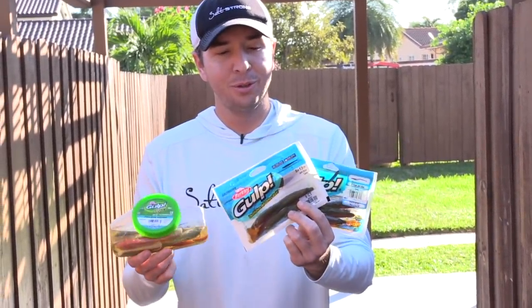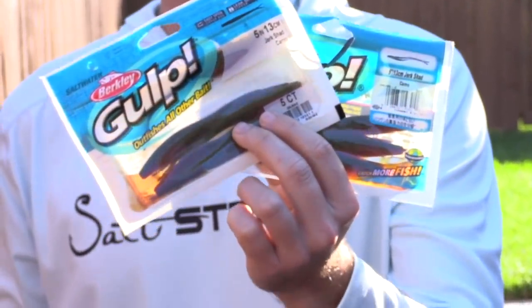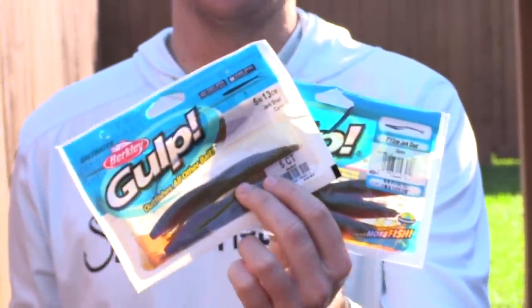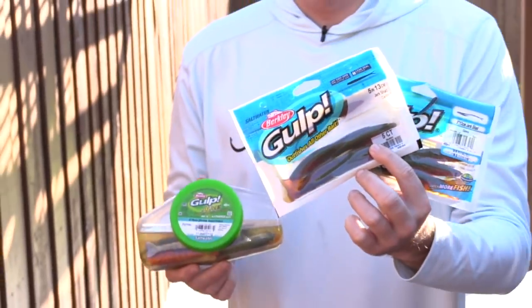However, I do have some good news. I was in a store recently and I found one of the new packages that looks and feels like it's back to the original type of material — where it's stronger, much stronger than before. So I'll give you some tips on how to find the good ones versus the bad ones.